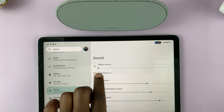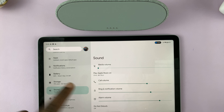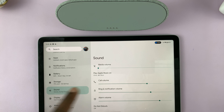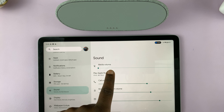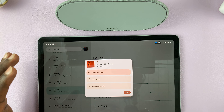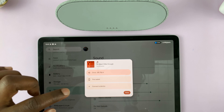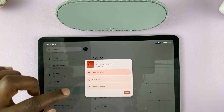You should see whatever is playing sound on your tablet — if it's a YouTube video or Apple Music like in my case, it'll appear here. Tap on that and it will give you options so you can choose where you want your audio to come from. Currently I have this JBL speaker connected and that's where my audio output is coming from.